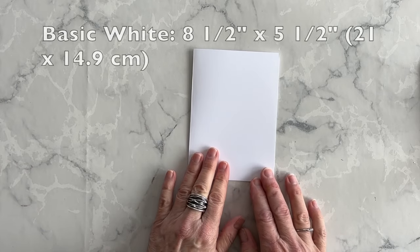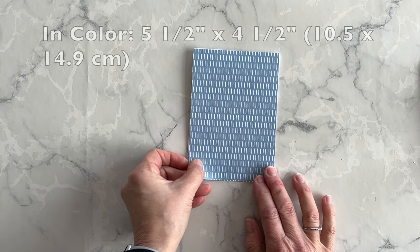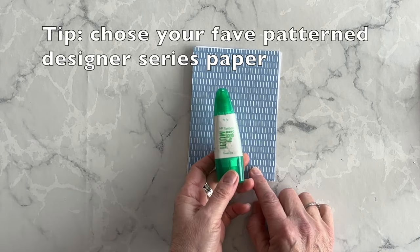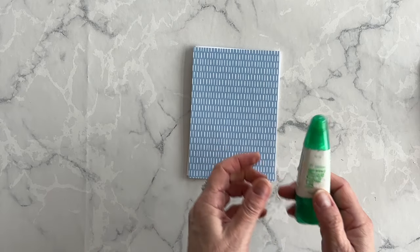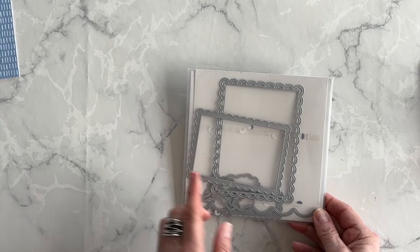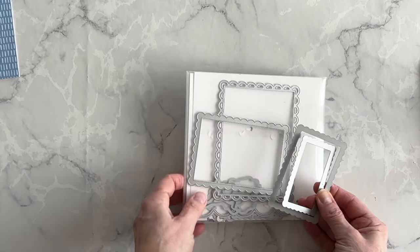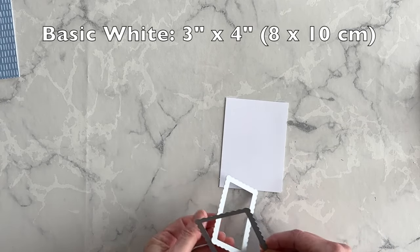My card base is going to be basic white and I'm going to put it in portrait mode. I'm going to add a piece of the In Color Designer Series Paper in Boho Blue and adhere this entire sheet onto the card front using my multipurpose liquid glue. I'll slide this out of the way and let it dry, and while it's doing that I'm going to bring in my Scallop Contours dies and use the two smallest dies in the pack to die cut a frame out of a scrap piece of basic white.